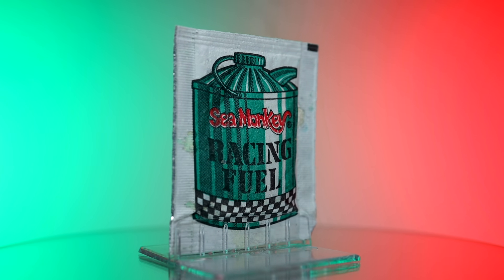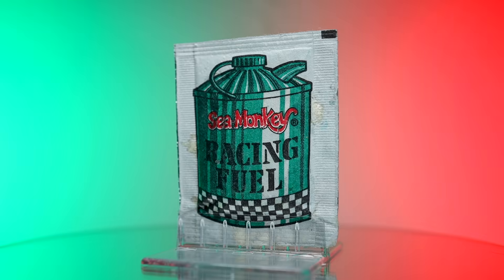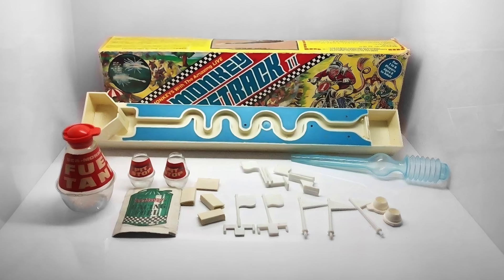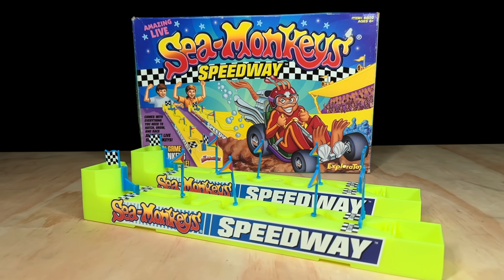Of all the packets we're looking at in this series, Racing Fuel is perhaps the rarest of the lot and it's likely you've never heard of it either. That's because unlike the others, the Racing Fuel pouch was never made available for individual sale. Instead it was only ever included as part of some of the Sea Monkey racetrack sets. I got this one from my Exploratory Sea Monkey Speedway, which I reviewed on the channel a little while ago.